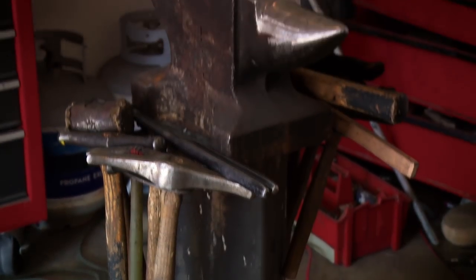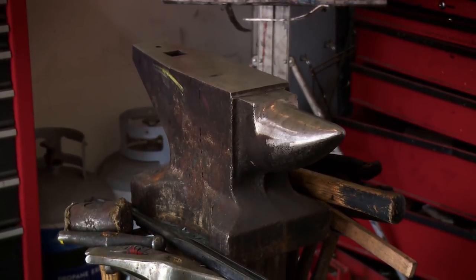This is a Russian farmer's anvil that a friend gave me a few years ago. This is where most of my knives get all their finishing work from.